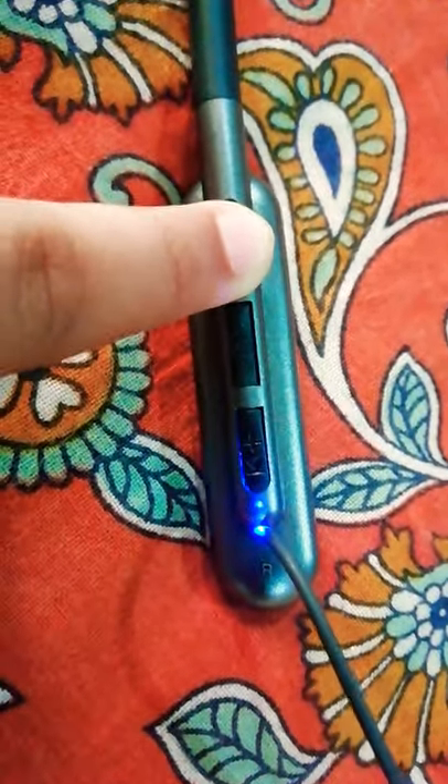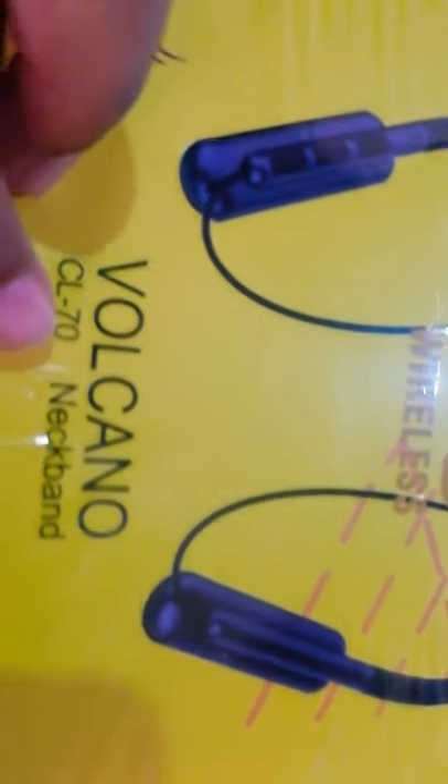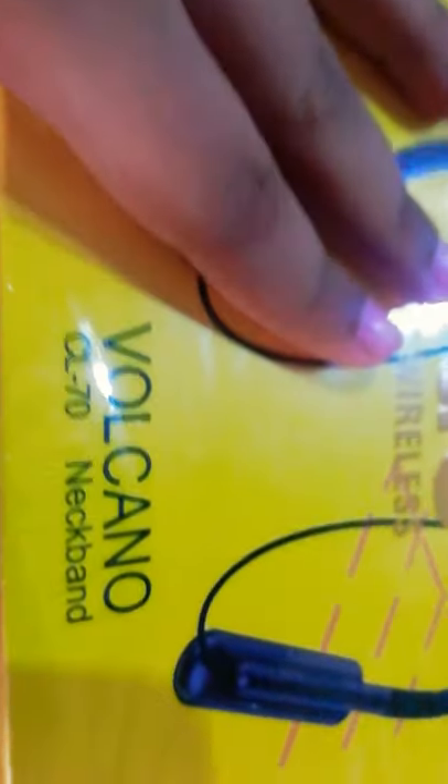I will show how you can connect. First, turn it on, then open your phone and turn on Bluetooth. You can see the name coming — the company name is Worldcap and the device name is Volcano CL 70. Click on it to connect your phone.